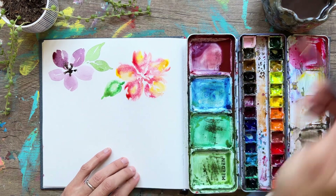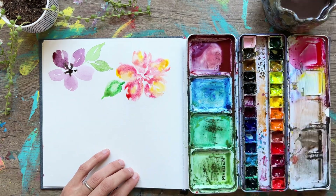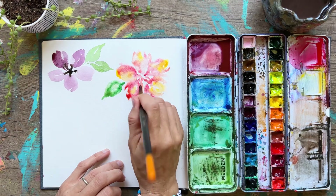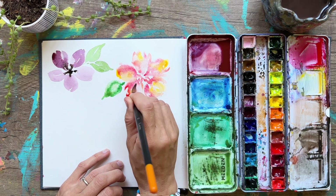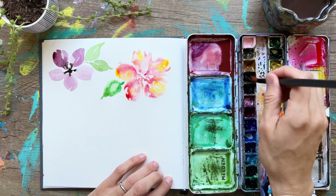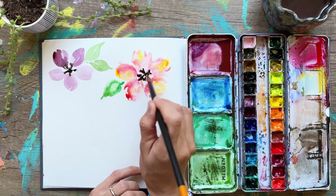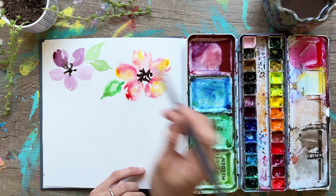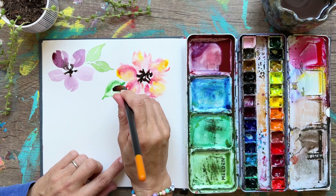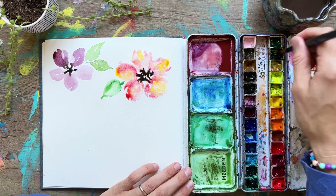Now I'm going to demonstrate lifting — taking a brush that's been dipped in water and dabbed on a paper towel, then lifting the color off. It's ever so slight because our paint is light here, but you can see it does remove a lot of that color and creates more dimension for your object. It's a great technique to use on leaves especially, to emulate the reflection of light.